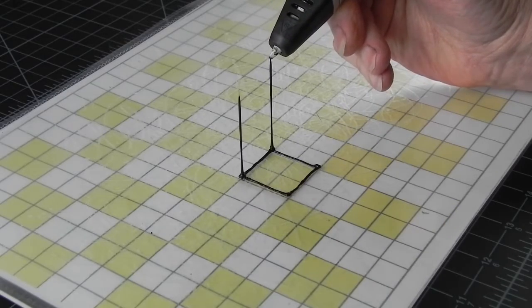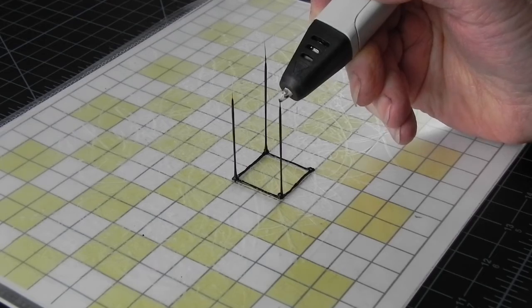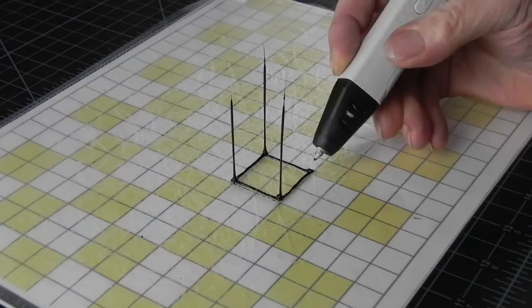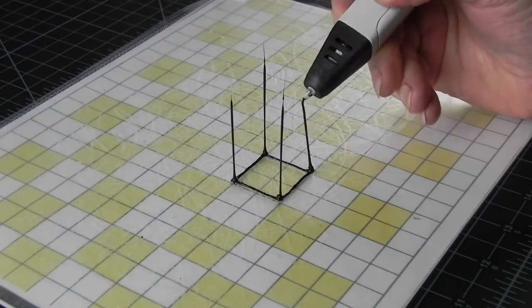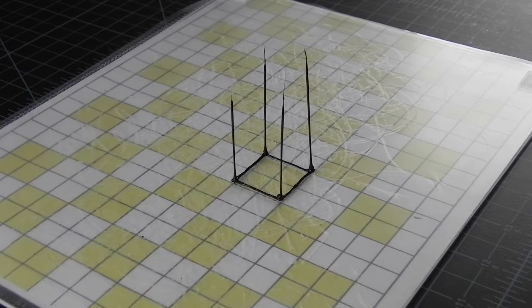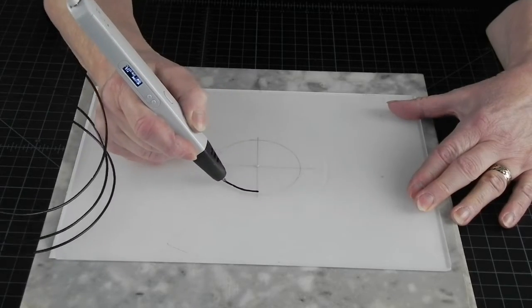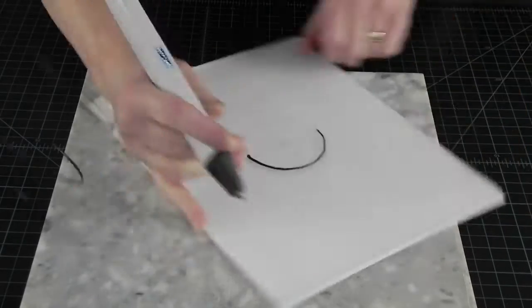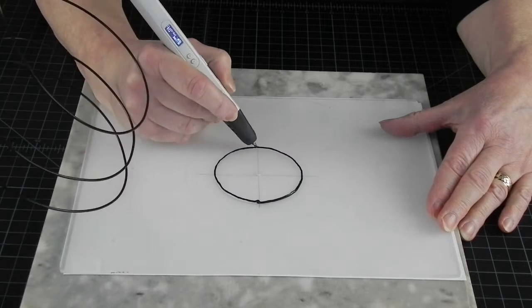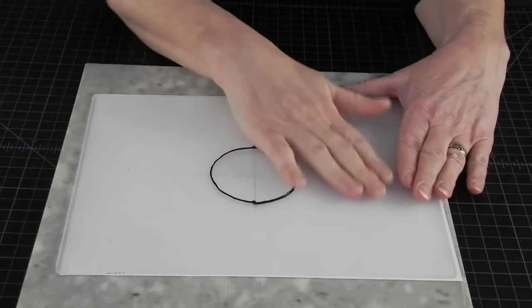So does that mean that we don't get to draw in space at all? It looks like fun and it is what these pens are designed to do best, so it would be a shame not to use it. We just need to find a way to make this process easier. The reason it is easiest to draw on a flat 2D plane is that all the points on it are 100% stable and supported against gravity.